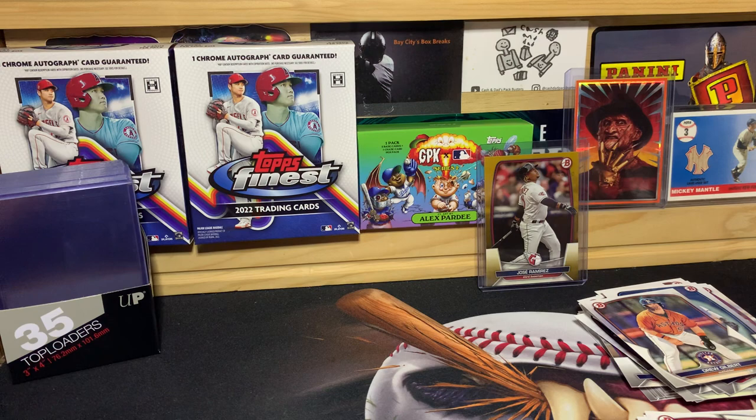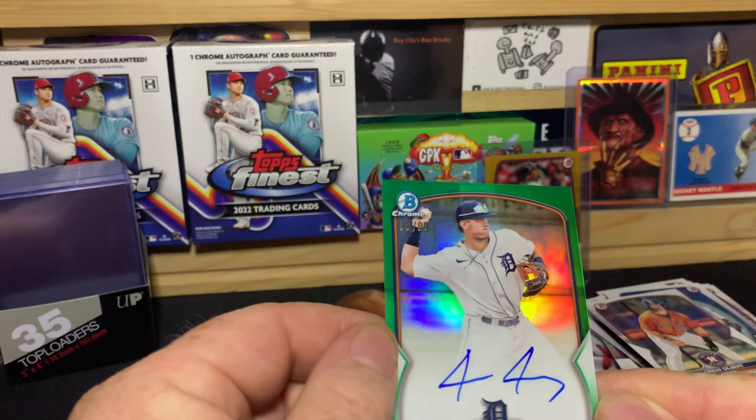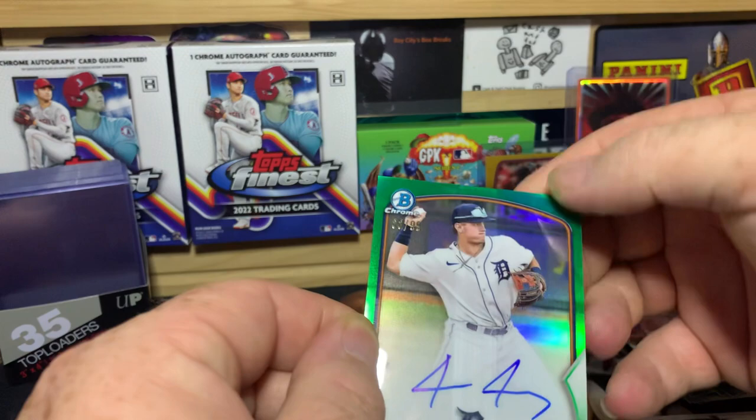No Drew Jones still. I would say the hit of the box is definitely the Jace Young green parallel numbered to 99, but that roller line is just atrocious.